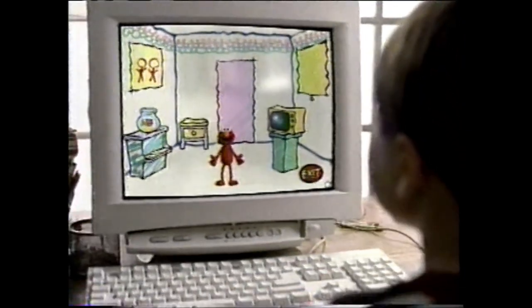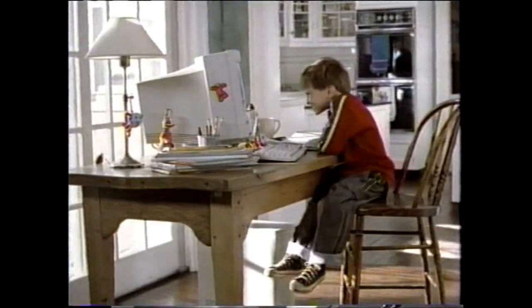It's Elmo's World! Let's play! Hmm, I think I'm gonna make an orange pig.